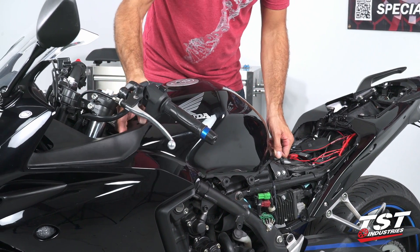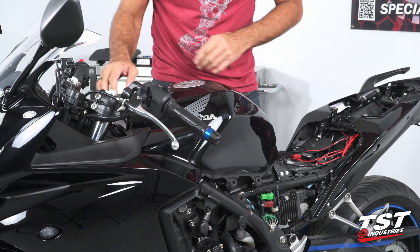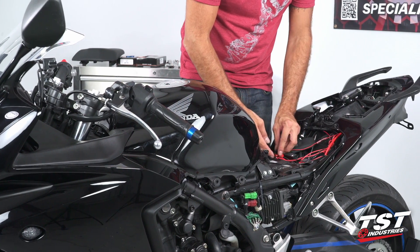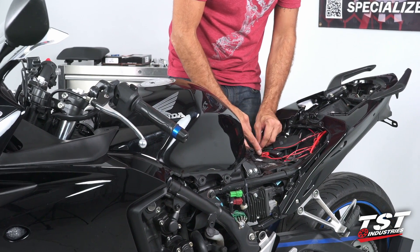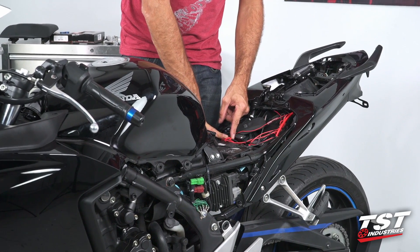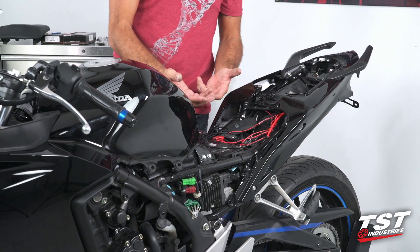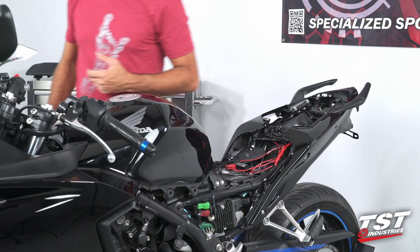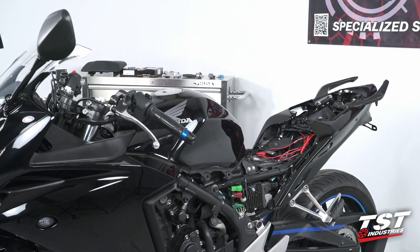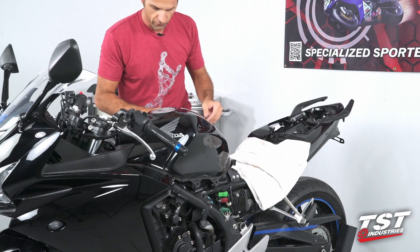Now we'll be able to pick the tank up and move it back, making sure that we clear all the fairings and don't scratch them up. Before we do that, I want to mention one thing — you have your battery back here. On this particular bike there are some auxiliary devices plugged into the battery. I'm not going to trust that the positive terminal is insulated enough, so I'm going to use a towel to insulate my battery connectors from the tank or anything else I may place down.